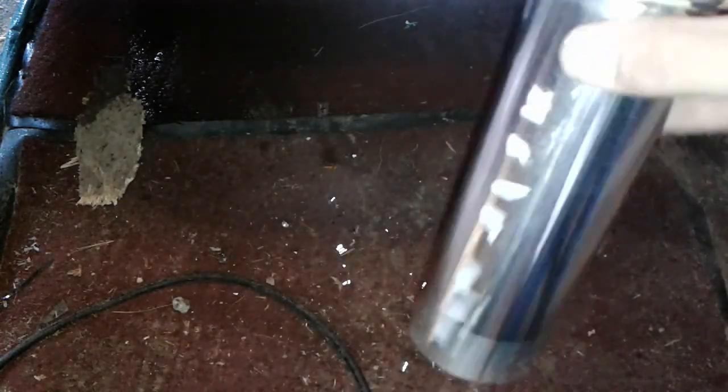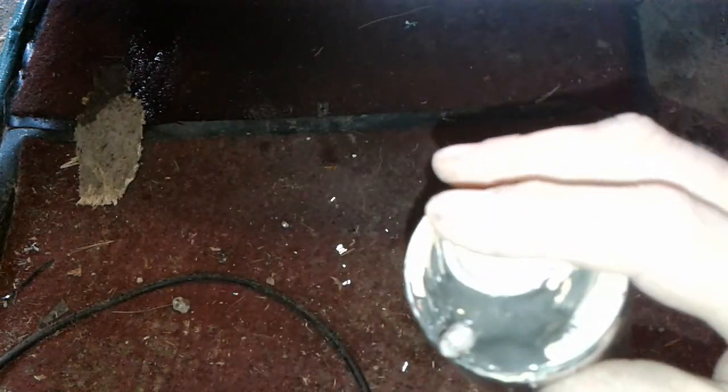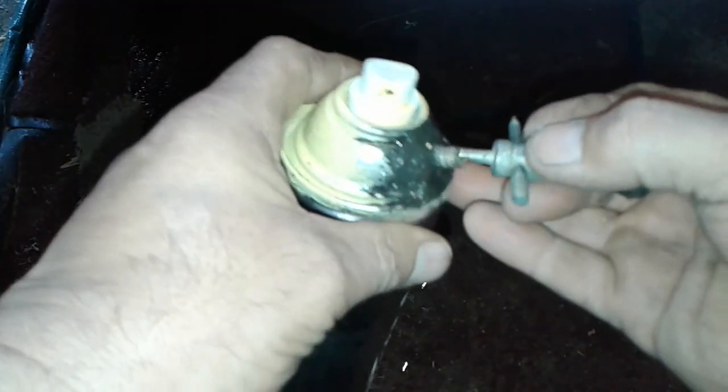I need to get some paint thinner — I'm out right now. I had some but I left the cap off and it evaporated. But anyway, you can probably hear that it works.